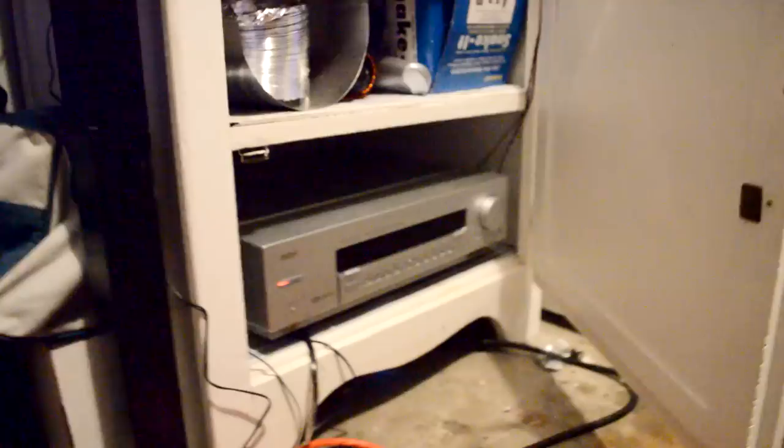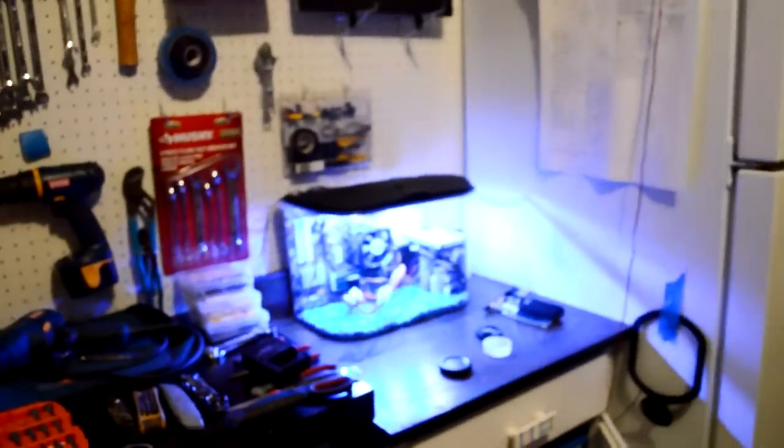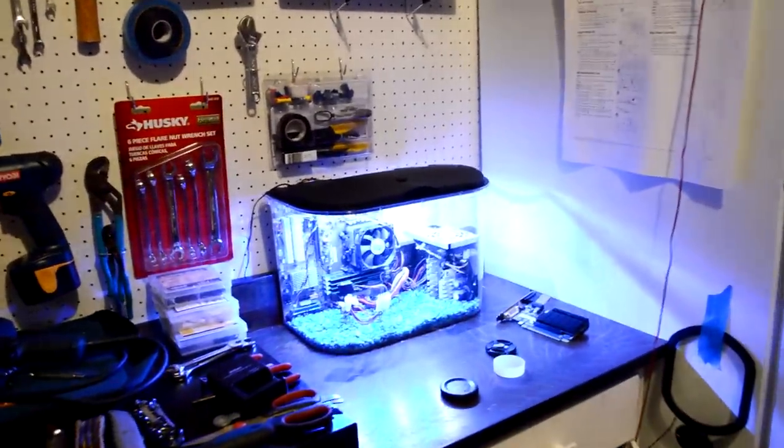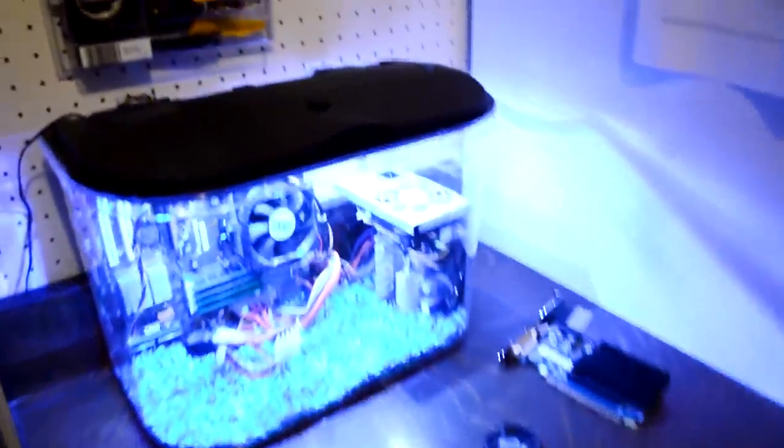Right below here we have the stereo system that will actually hook up to the computer. The main purpose for this computer will definitely be to do small edits out here and to be able to research stuff while I'm working on any of my cars.